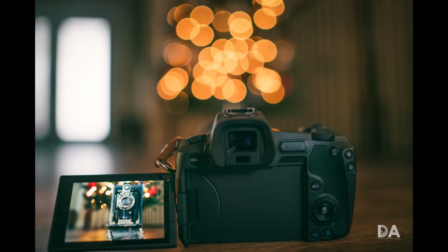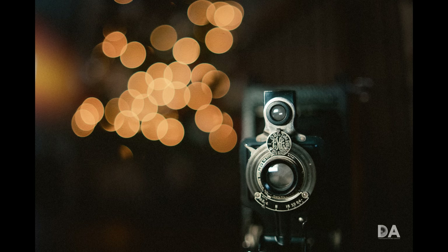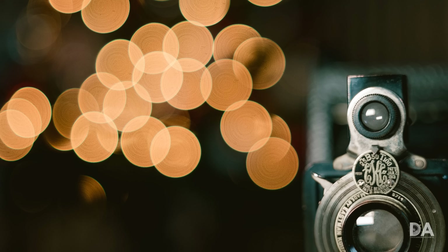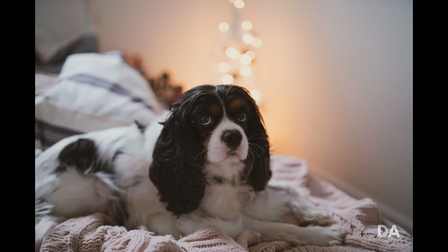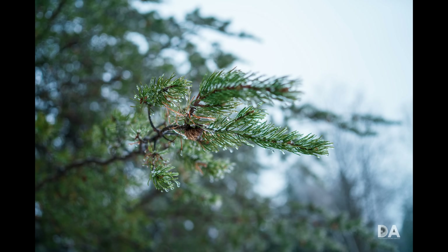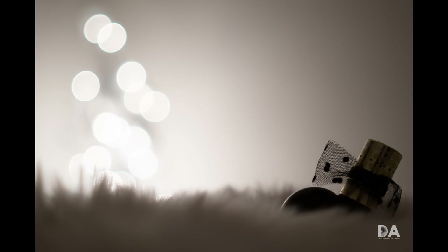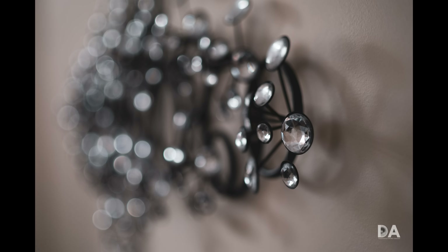It also has very nice bokeh quality. I will note that if you're using really bright lights — I did some Christmas tree/Christmas lights shots — I found it does have some concentric rings in bokeh highlights, sometimes referred to as onion bokeh. That definitely is an issue if you shoot a lot of those types of shots. However, for about 98% of what I shot, I hadn't noticed that at all. I actually found the bokeh quality to be quite good in other situations, and it's certainly capable of producing some really stunning images.